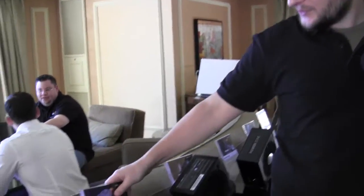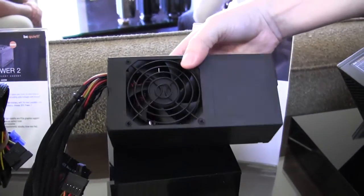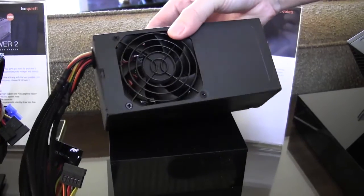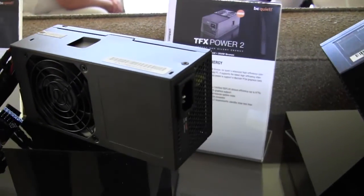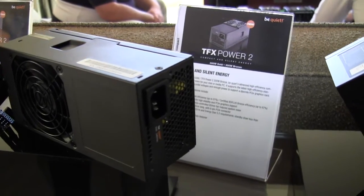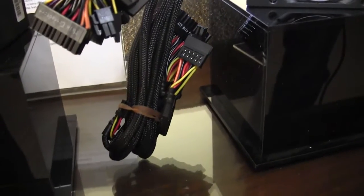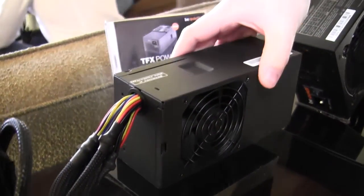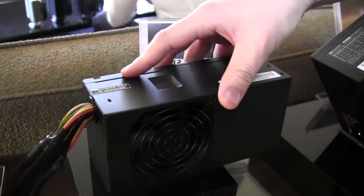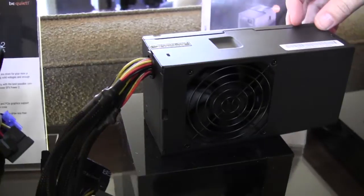Let's head over to the TFX. The TFX form factor is also very interesting. Those ones will come in 300 watts. We have two versions actually — one with 80 Plus Bronze and one with 80 Plus Gold. It's a little easier to make those with 80 Plus Gold here, that's why we want to keep the option.